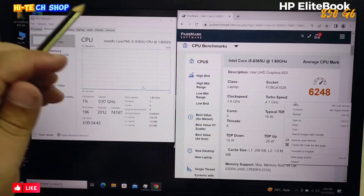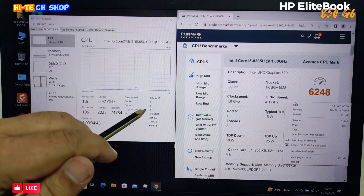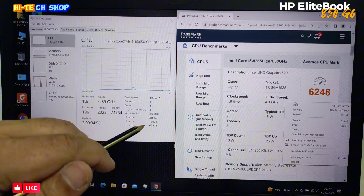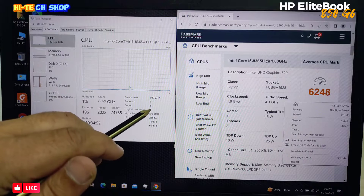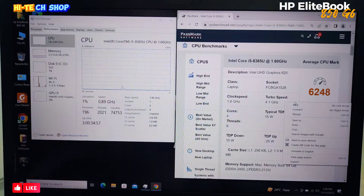This is a Core i5-8365U processor, 4-core CPU, 8 logical processors, 6 MB cache. This laptop's base speed is 1.9 GHz, turbo up to 4.1 GHz.